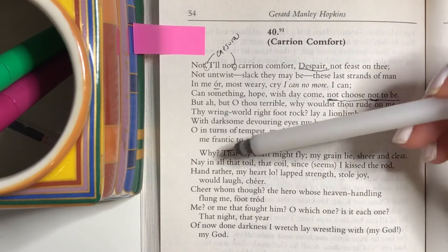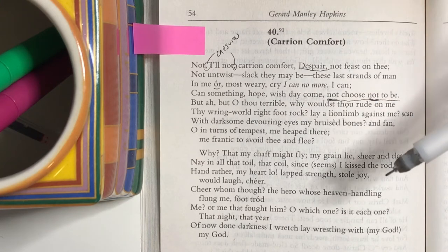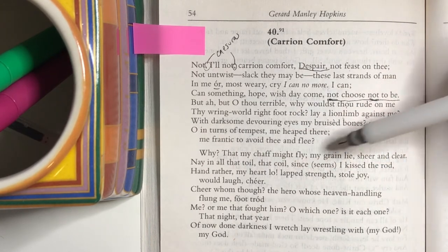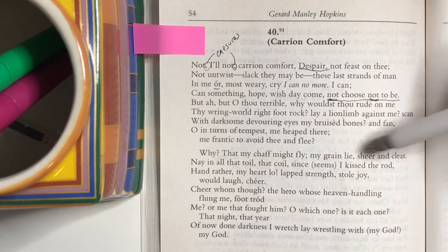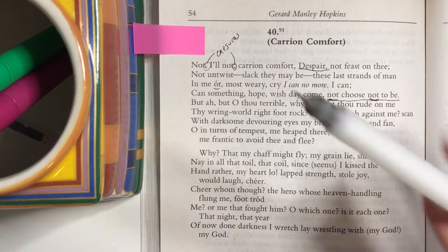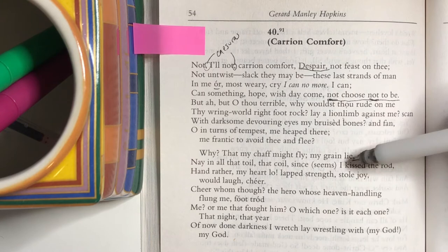Then we get to the second stanza: 'Why?' It's a great way to open a stanza — a beautiful expression of this kind of despair. 'Why is this happening to me? That my chaff might fly, my grain lie sheer and clear.' The image here is a biblical one of the threshing floor where the chaff — the bad stuff — goes flying away and the grain, the good, remains. So is this all happening as a sort of test to separate the bad from the good? That's his assumption here.